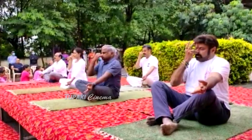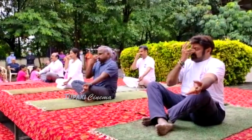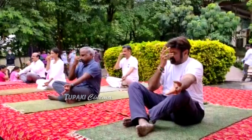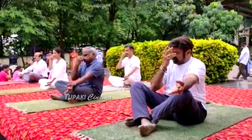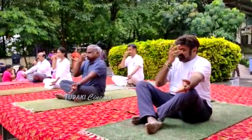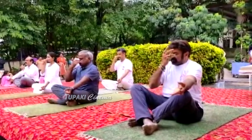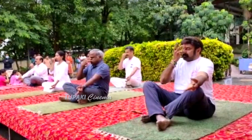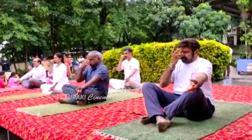Feel the fullness when you breathe in. Exhale from the left nostril. Completely empty your lungs, empty your stomach. Again, inhale through the left nostril slowly and deeply. Exhale from the right nostril.